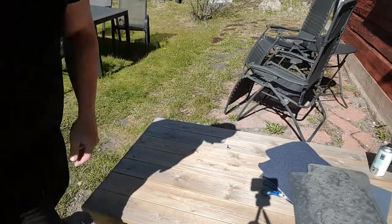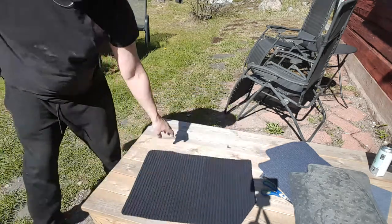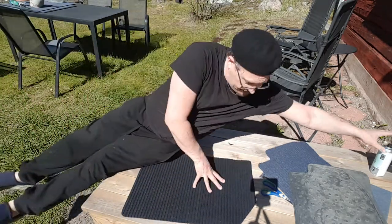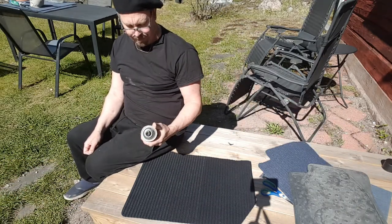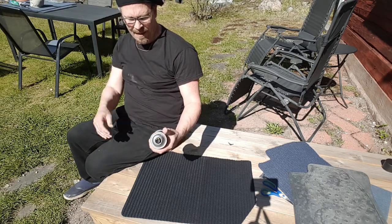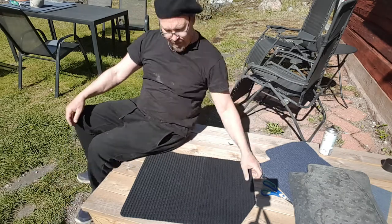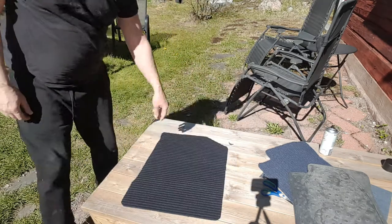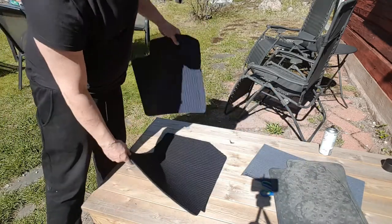These are blue, so I spray painted them with a cheap paint — it's actually for rims. I had this, it's black matte. So this is the finished one — you see the difference in color. It looks really good.